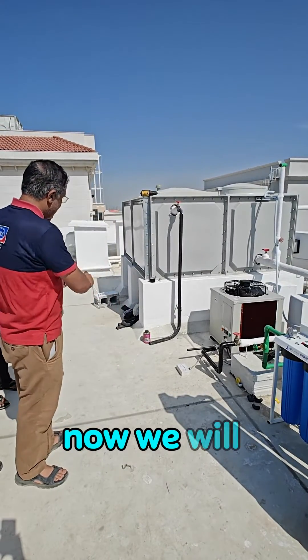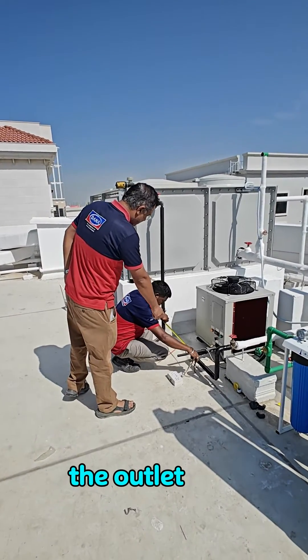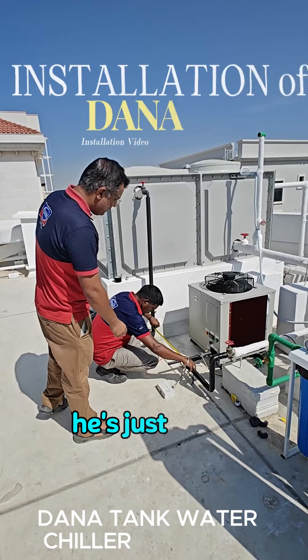Now Mr. Bishpal will connect the outlet pipe. He is just doing the final connection. Thank you.